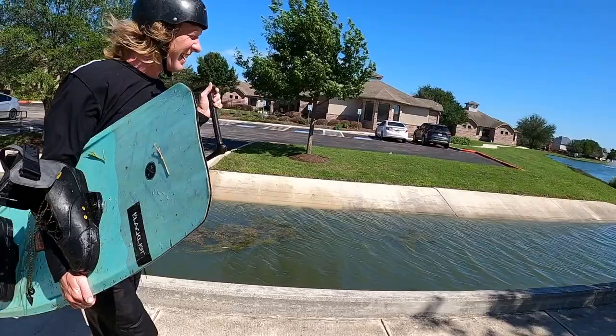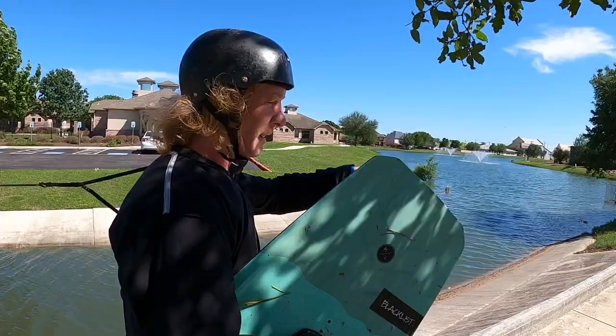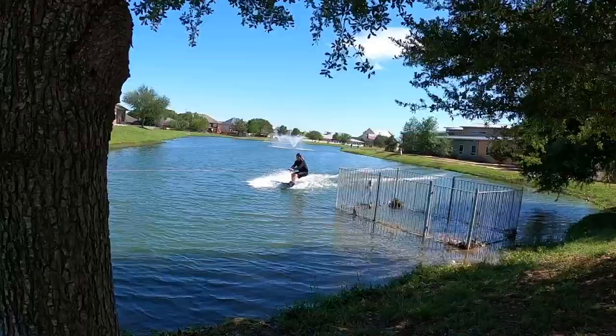So close! That one was really close — so fun. I just gotta get my toes over that side of it so I can push back towards the water. Hell yeah, get it!